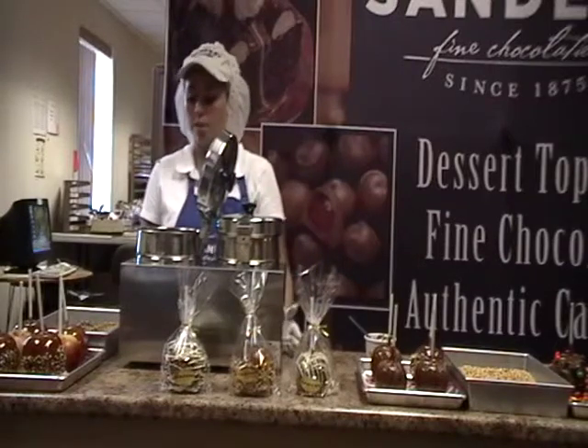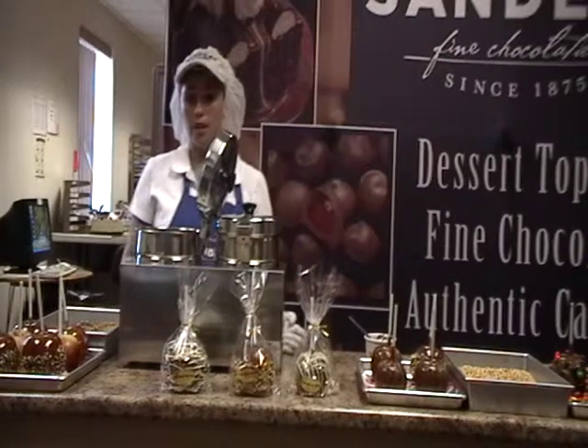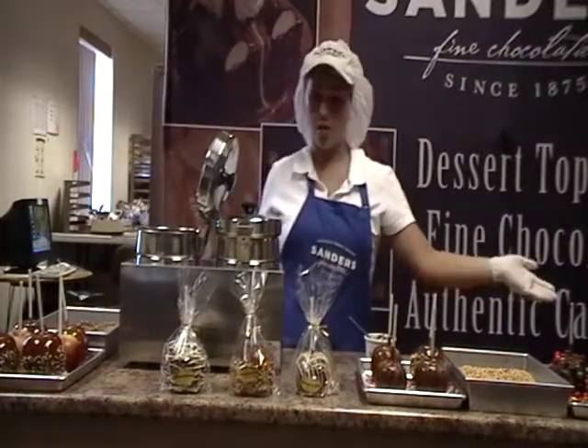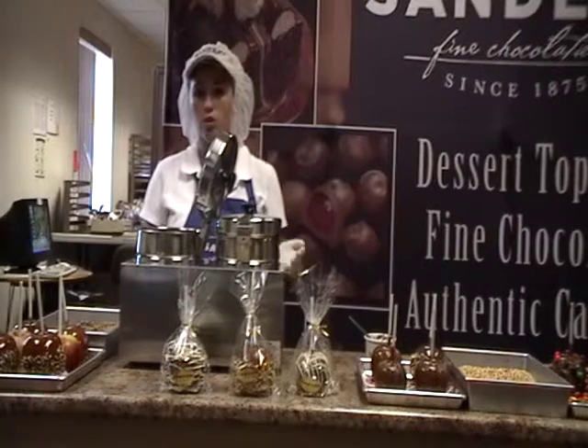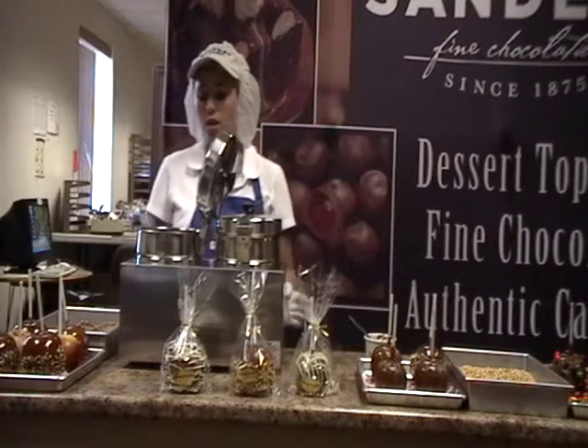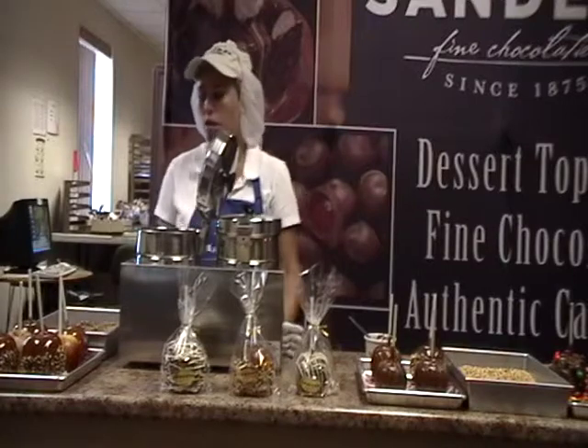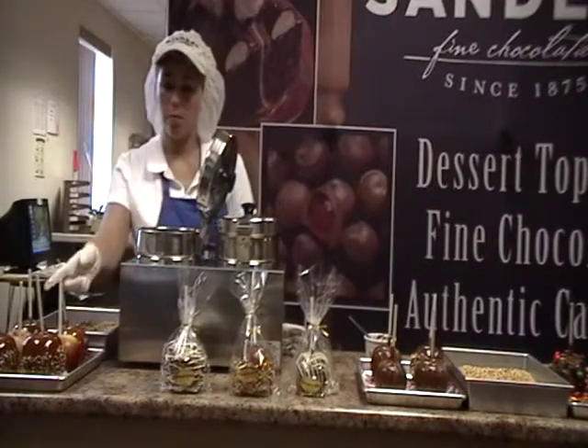While the caramel is heating, this is a good time to set up any of the things you'll be dipping in after caramel, like pecans, peanuts, M&Ms, or Oreos. Also, you're going to want to stick your apples at this time. You want to stick them as close to the time that you'll be dipping them to make sure they'll be fresh. We've already stuck our caramel apples, so I'm going to go ahead and dip this one.